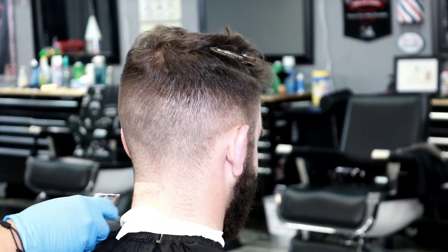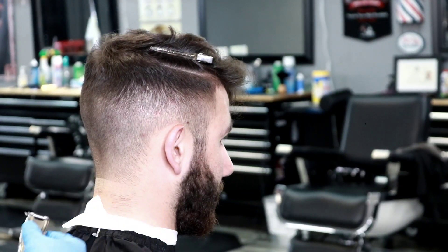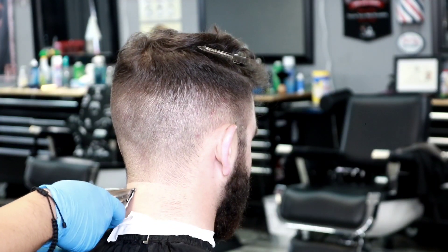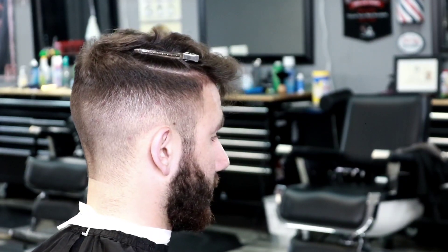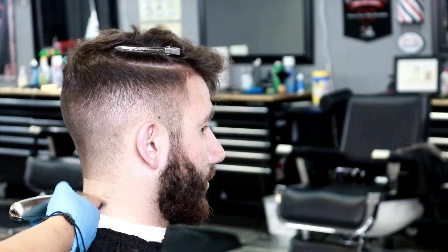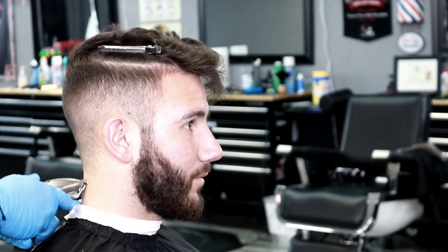Now we're jumping into the edge up, and you always want to consult with your client whether they want it round or tapered out. This is my boy Dakota — shout out Dakota, I've been cutting his hair for about a year now. I already know the way he likes his hair cut, and if there's ever something he wants differently he's quick to let me know. You always want to have great communication with your client — more than the haircut, it's the service we provide.